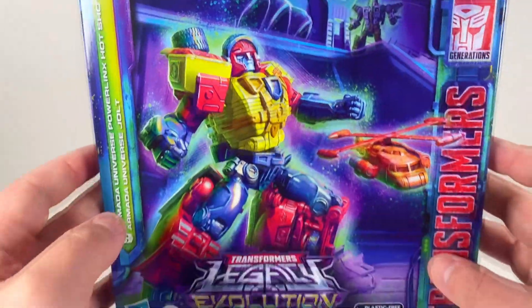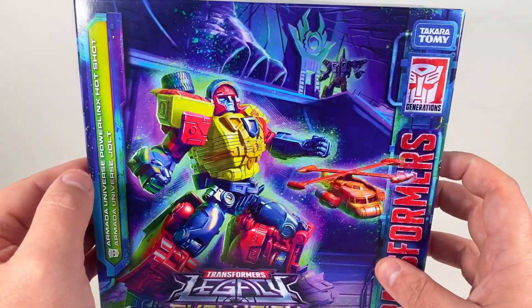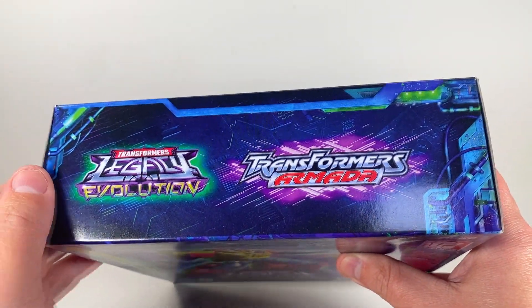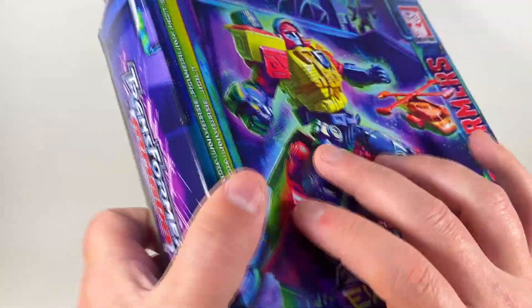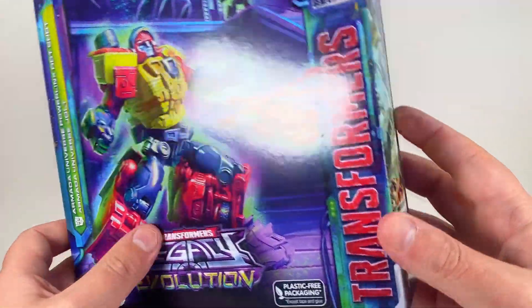Apparently we're not getting Armada Thrust. People ask, and it was just a little fun thing they threw up there — we're not getting Thrust as of now. So, Evolution logo up there, the original Transformers Armada logo up there. It's also big over here, which I appreciate. I love that. I grew up with Armada, so this set is very exciting for me.